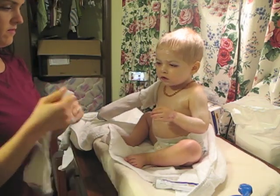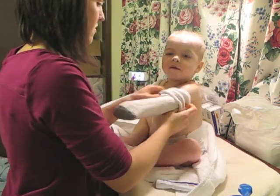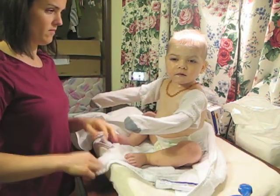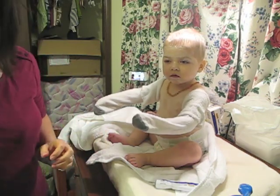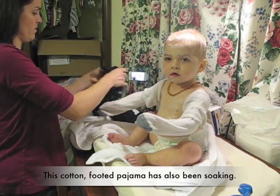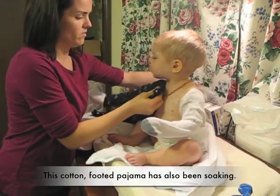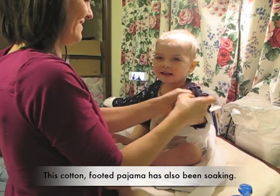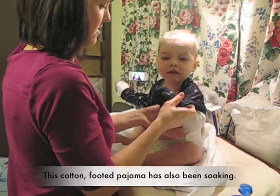One thing you want to be careful of with your lotion — if you use Vanicream, it comes in a tub, and you can either get one with a pump or one without. Either way, you want to be sure you're not dipping your hand into the tub of moisturizer, because you could be taking bacteria from the skin into that tub where it could multiply. You can either use a pump dispenser or use a spoon to help get it out. We use disposable plastic spoons and use a new spoon each time.